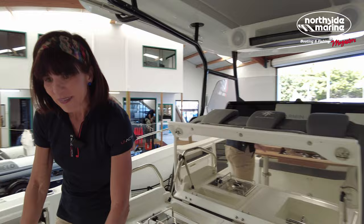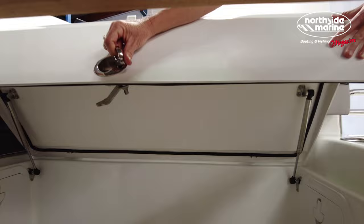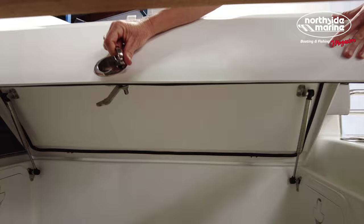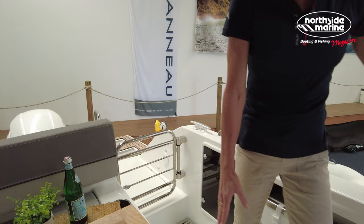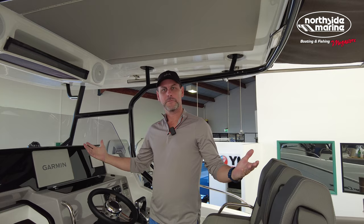Speaking of seating, this is hydraulic — it drops down and turns into a massive day bed area, so it's a beautiful day boat for lounging. Underneath the seating, this lifts up and there's lots of storage under there — wet storage is great because you've got that drainage hole. This is a perfect boat for children and little fur babies, little dogs too. The gate here means no child or puppy is going to get out, and it's super safe as you go around because you've got the nice high rails.